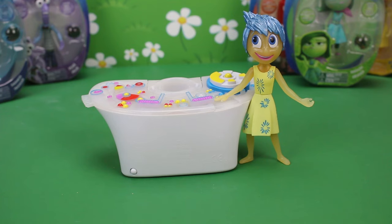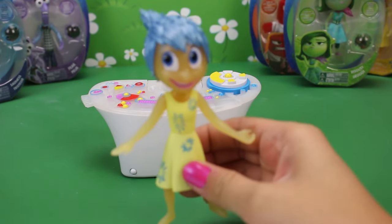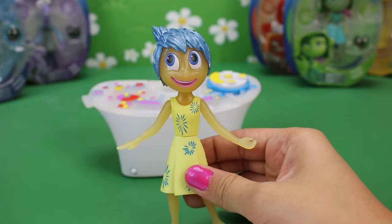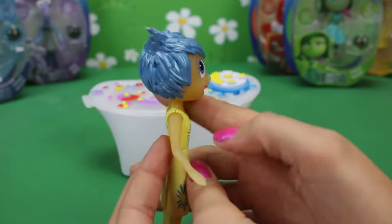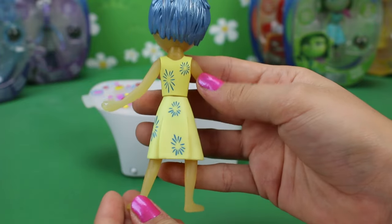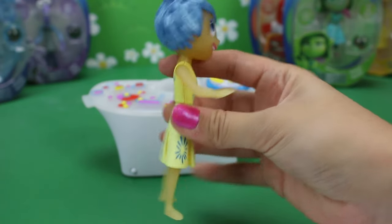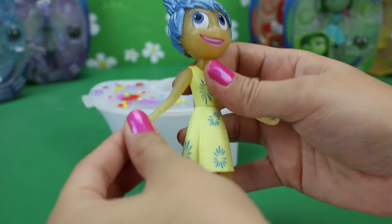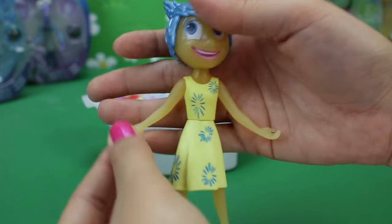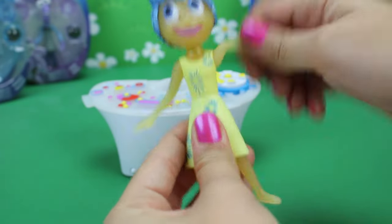Yay, so they are out of the box and I want to first take a closer look at Joy. She is so cute! I love her super shiny hair and her dress is just adorable with her little sparkles. She is very flexible — her arms move very easily and her legs move as well, so that is pretty neat.